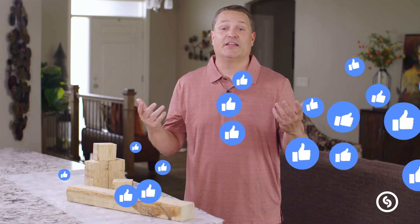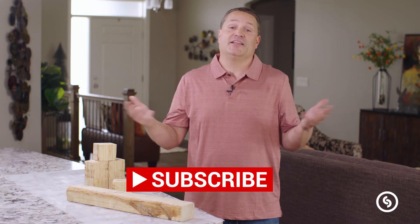Go ahead and click the like button, feel free to hit the subscribe button. I'm Kyle and we are out.